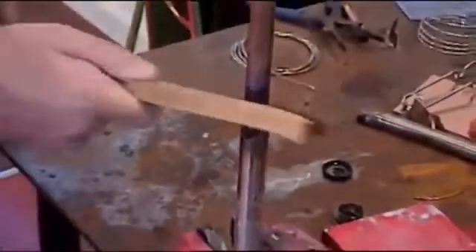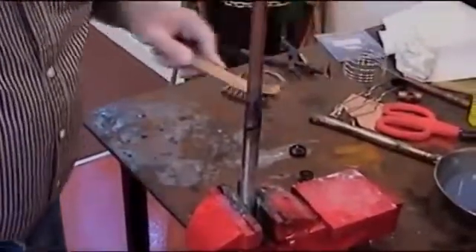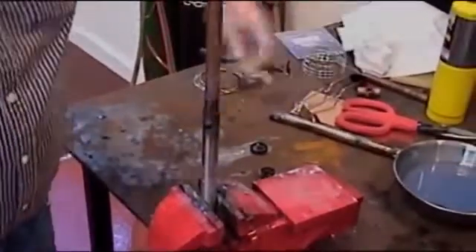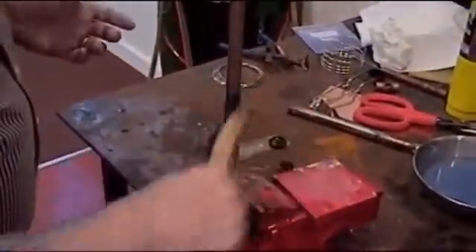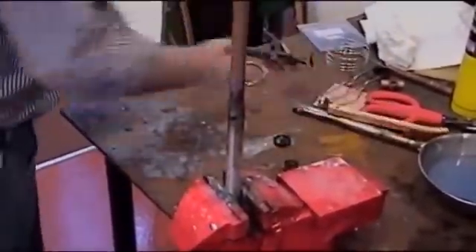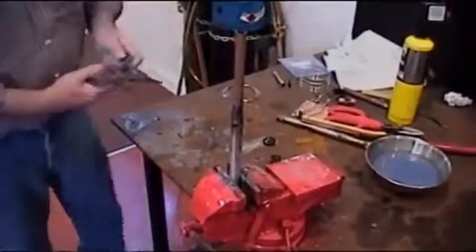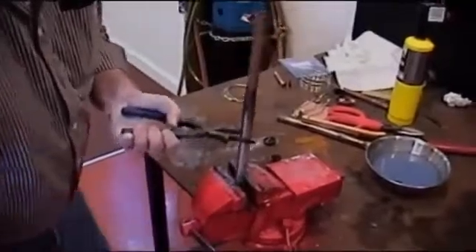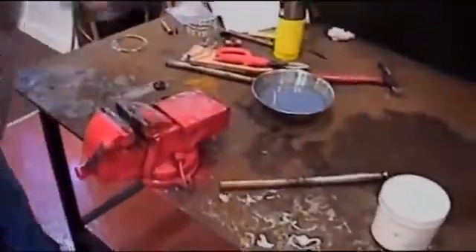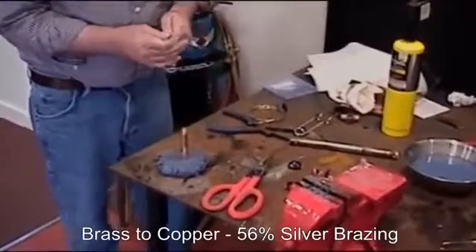Job well done. And there we have a nice silver joint on copper and stainless. Any ferrous, non-ferrous — copper, brass, bronze, stainless steel, steel to stainless steel, steel to copper, stainless steel to copper as we have here, copper to stainless steel, copper to steel — any combination, it takes care of it all. And that's a 56% silver with the black flux.